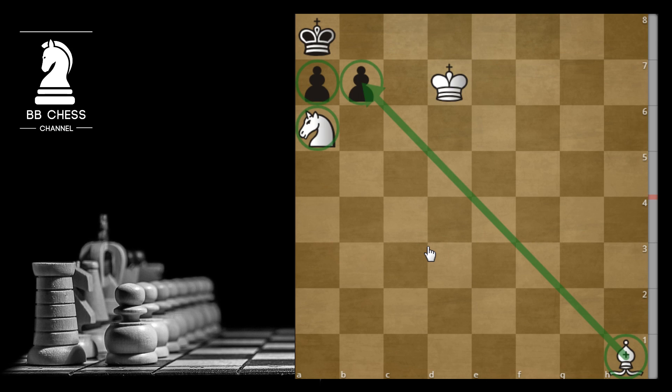If you want to try, please pause the video now. In a couple of seconds I will show you the right sequence. Are you ready?